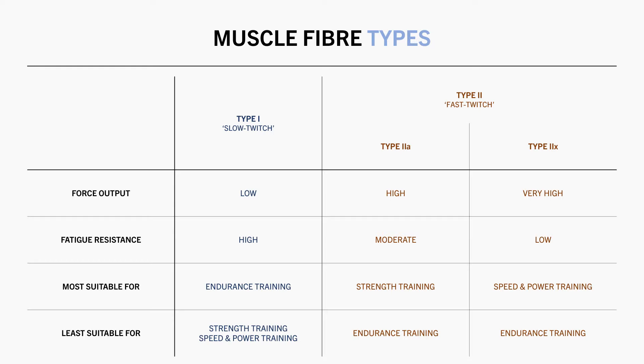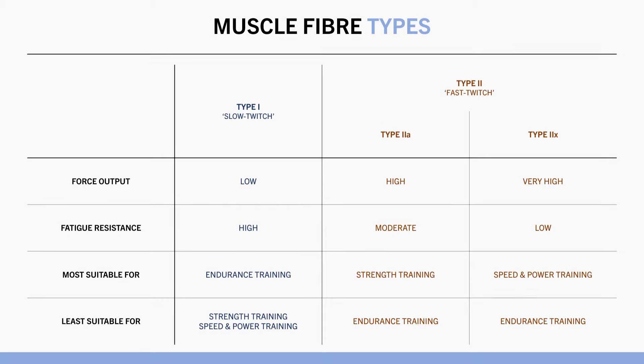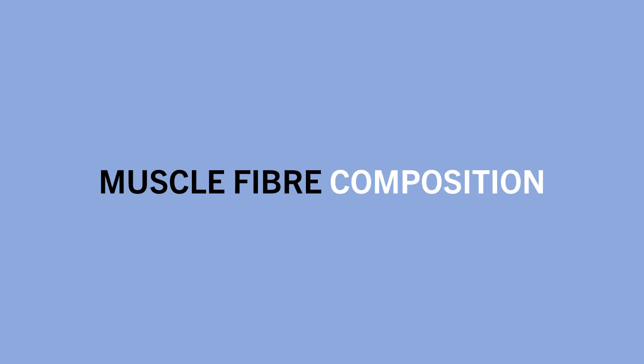The type 2X fibres are thought to be able to produce slightly more force at a faster rate, which makes them more suitable for speed and power type activities. Whereas 2A fibres are thought to be slightly more fatigue resistant than type 2X fibres, making them slightly more suitable to slower strength type activities. So essentially, each muscle is made up from a combination of these different fibre types. It is proposed that some muscles have a higher proportion of type 1 fibres, while other muscles have a higher proportion of type 2 fibres.